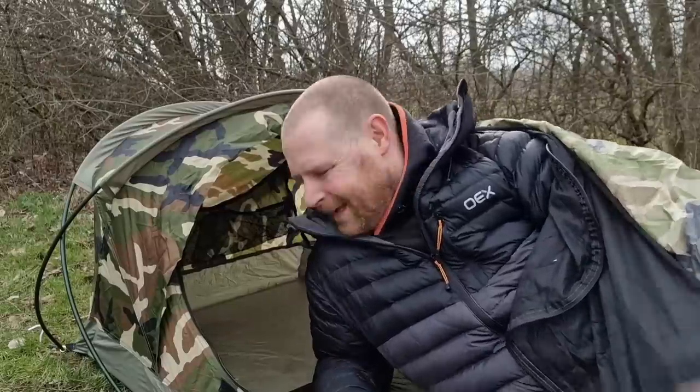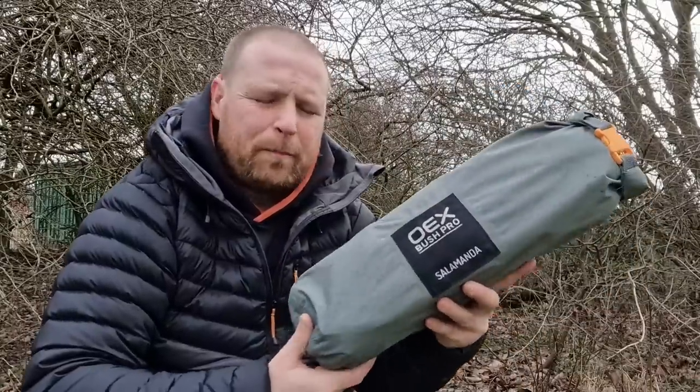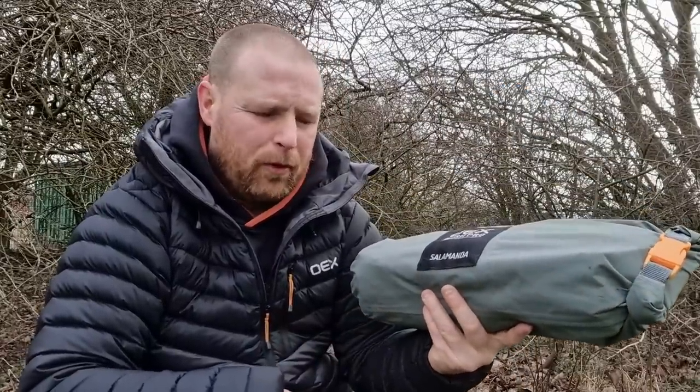If you leave it open you might not feel the claustrophobia as much, but if you're the sort of person who does deal with claustrophobia and doesn't like small areas, this one is probably not for you. What I do like about this one is the side entrance - there's no messing around getting in and out. The next one I'm going to show you is a bit of a pain to get in and out of, to be truthful. But it's got its pros and cons - this bivvy is the OEX Bush Pro Salamander.